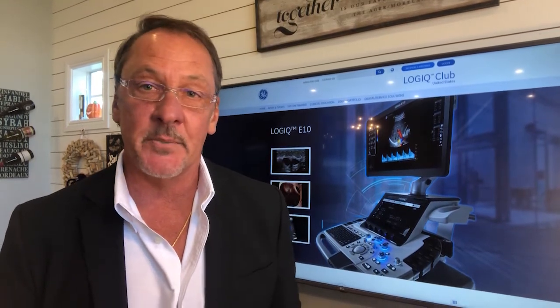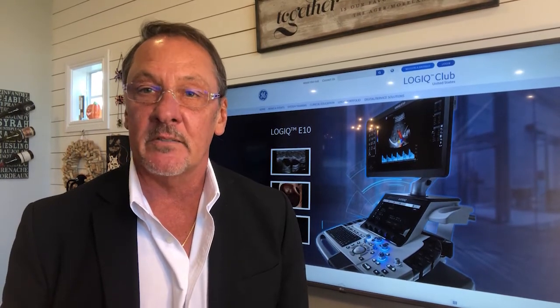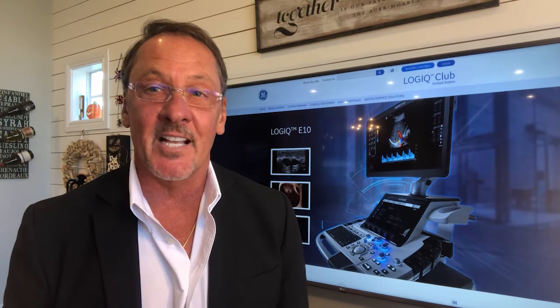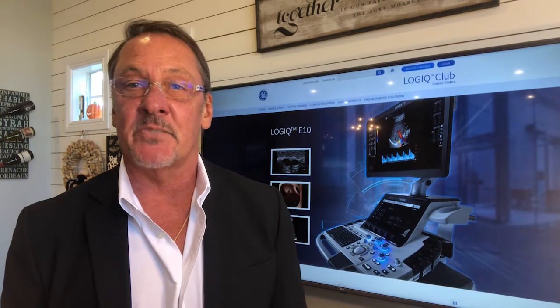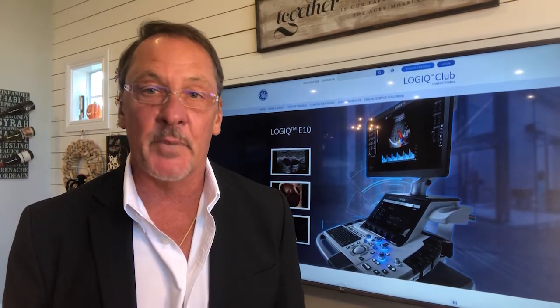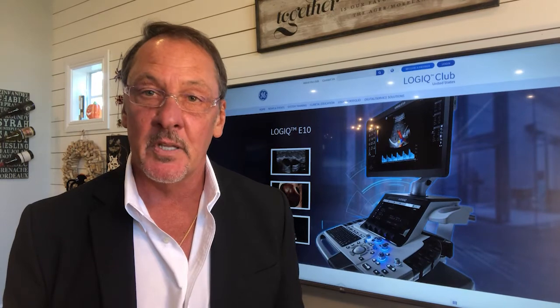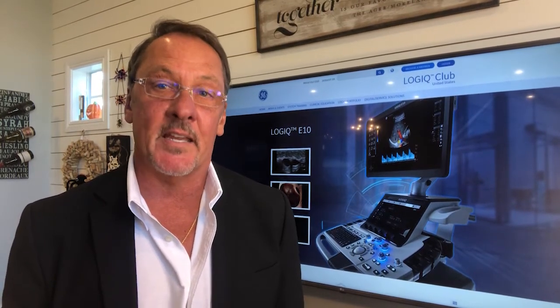Unfortunately, I don't have a system next to me to demonstrate, but I'll ask my good friend and colleague, Maria, to join in and show us some of the incredible intelligent efficiencies the Logic E10S has to offer. The Logic E10S has many AI-driven technologies to assist in workflow change, like Start Assistant, Scan Assistant, Compare Assistant, to name a few, but I'm going to ask Maria to demonstrate our exclusive virtual rescan capability.